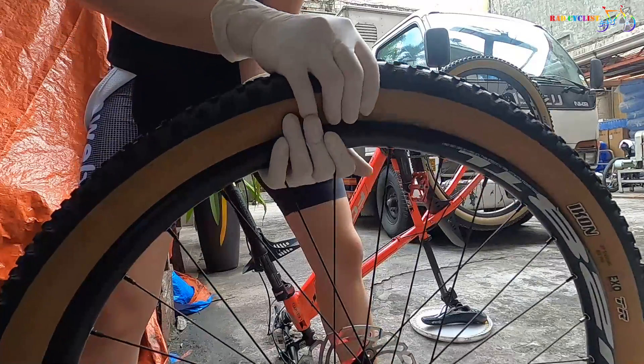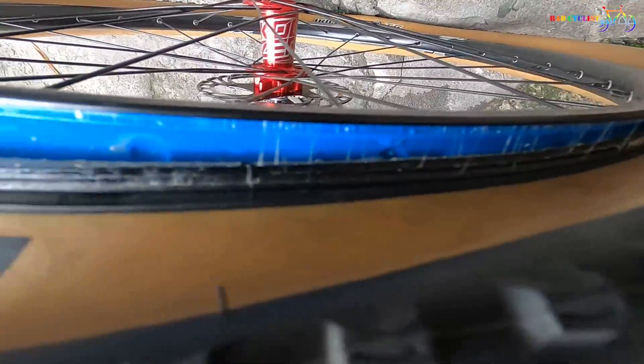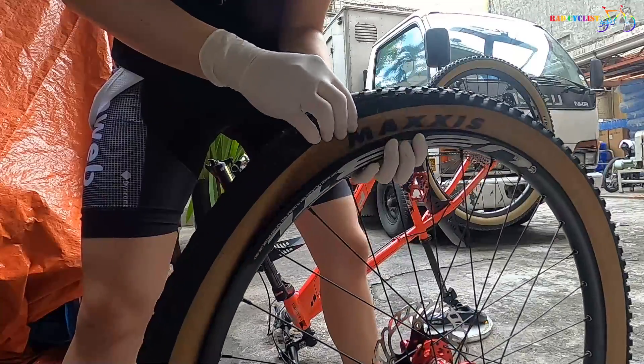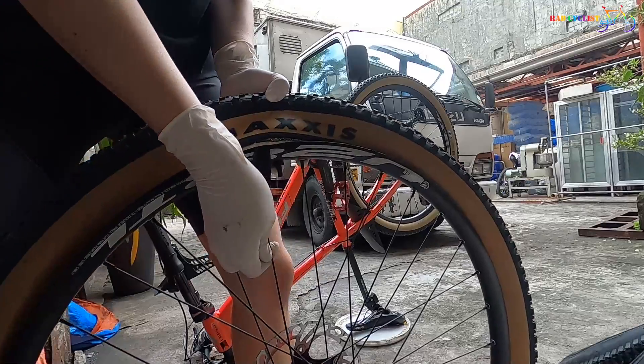Next, we need to remove the tire. This one might be tricky because the sealant already seals the edges of the tire that attach to the rim. So we need to bring the edges of the tire to the middle first, then use a tire lever to remove the entire tire.